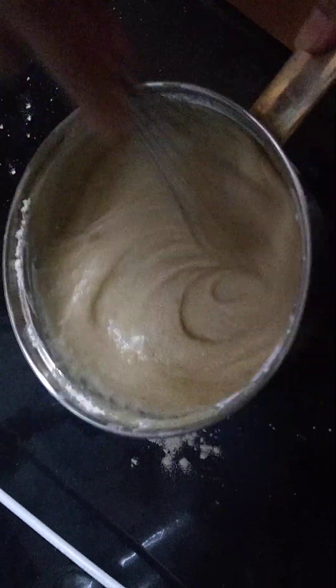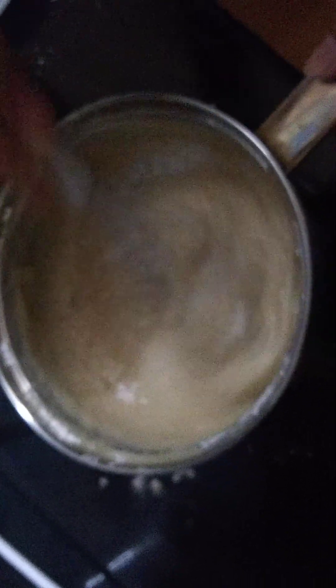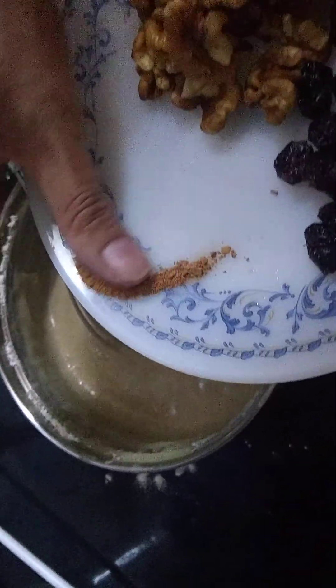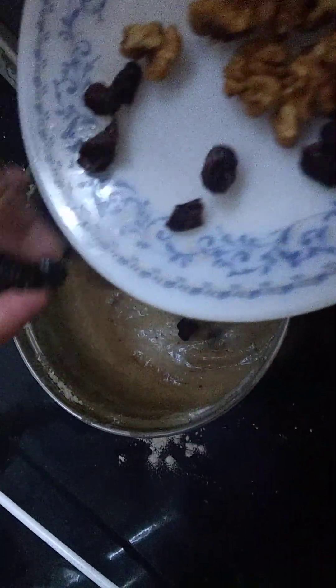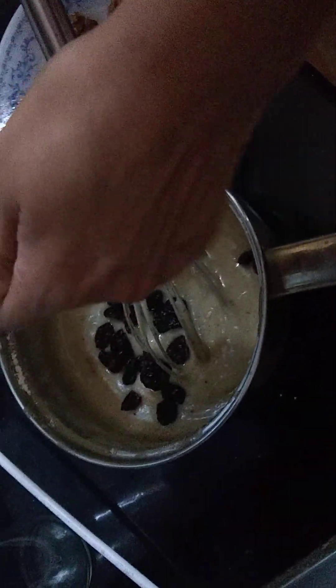The consistency is perfect. We are adding a pinch of cinnamon powder, cranberries, and these walnuts roughly crushed.